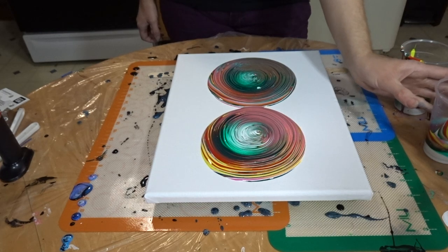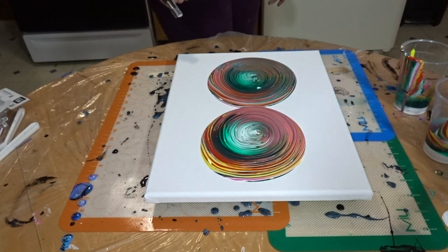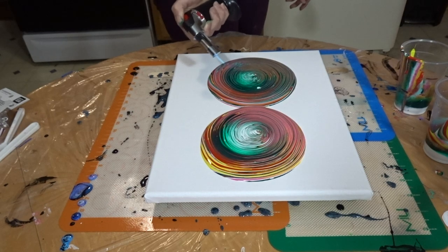I didn't drip that time. Let's torch it for any air bubbles.